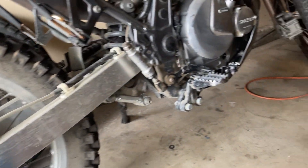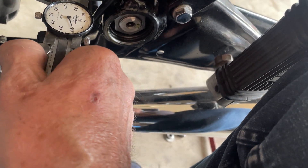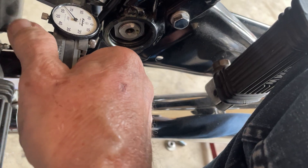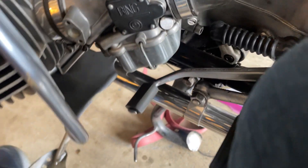175 or so on this side. Come over here to this side — same thing, measure. It depends on where you measure it: 170. I'm not going to quibble over five thousandths of an inch — we're close enough.